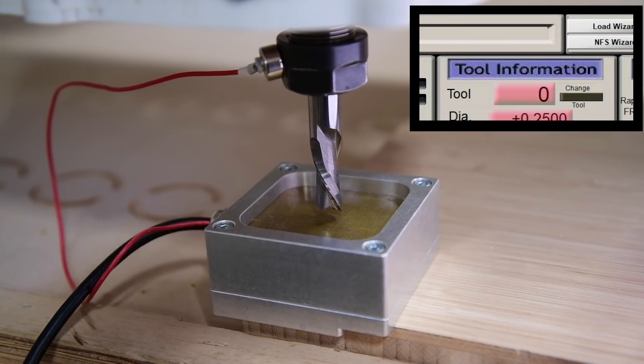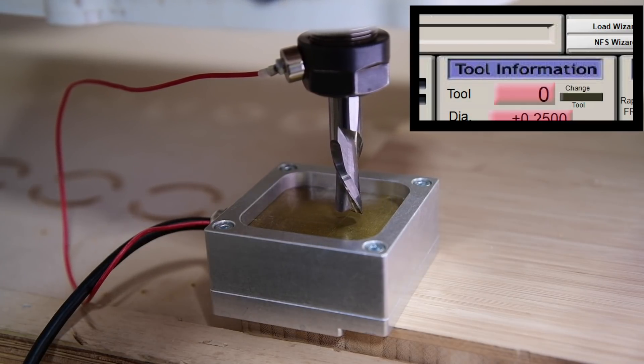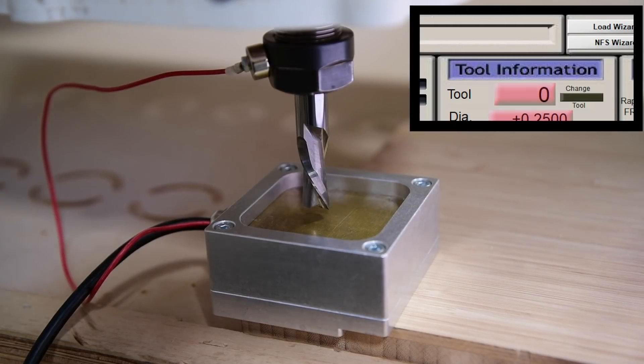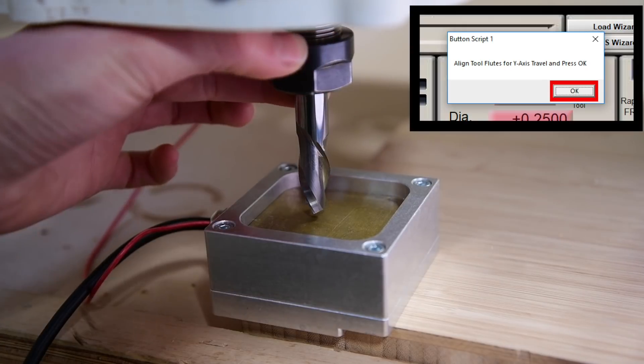A dialog box will prompt us to align the widest edge of the flute to hit the X wall. And again, Mach will have us rotate the bit 90 degrees to contact the Y wall.